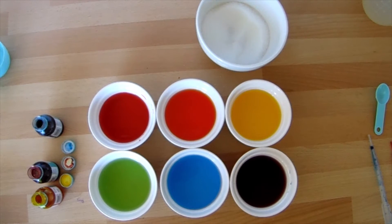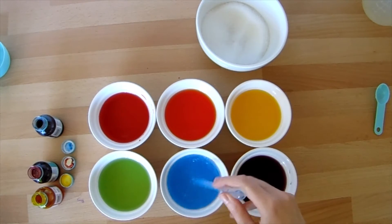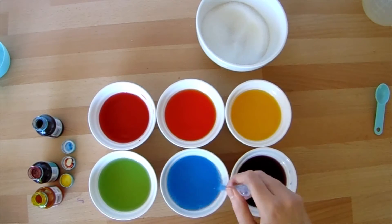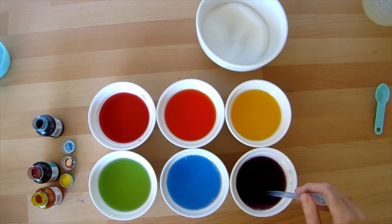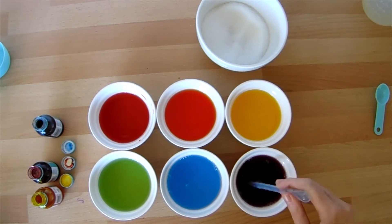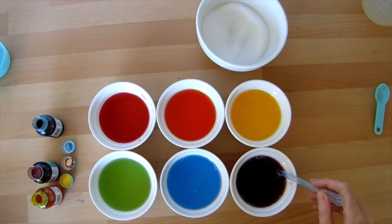Stir all of the solutions until the sugar is dissolved. If the sugar isn't dissolving, you could microwave your mixtures for a few seconds to heat the water up and help the process along.